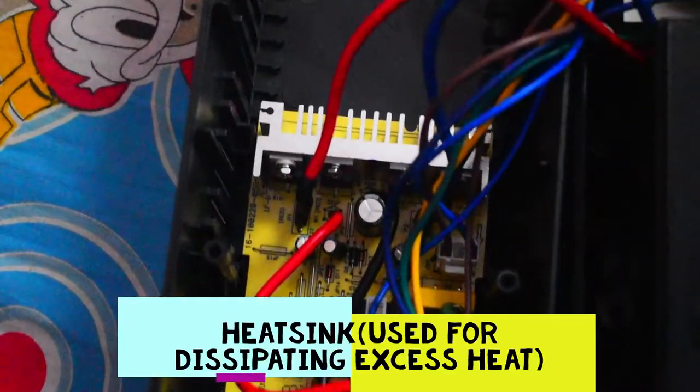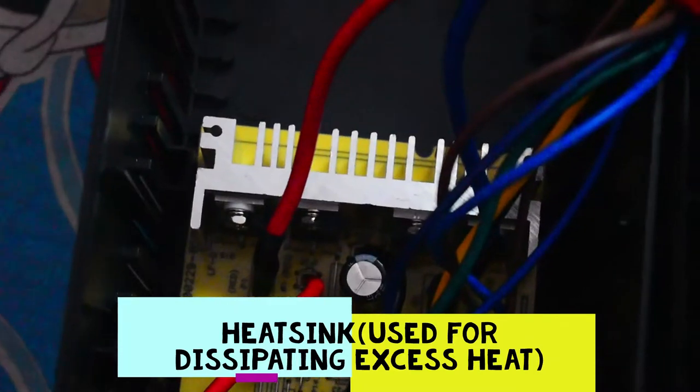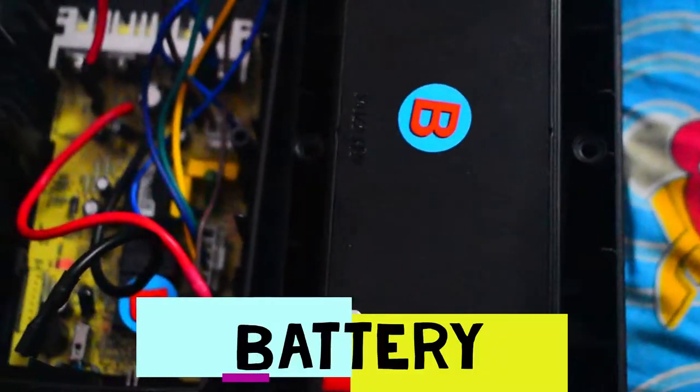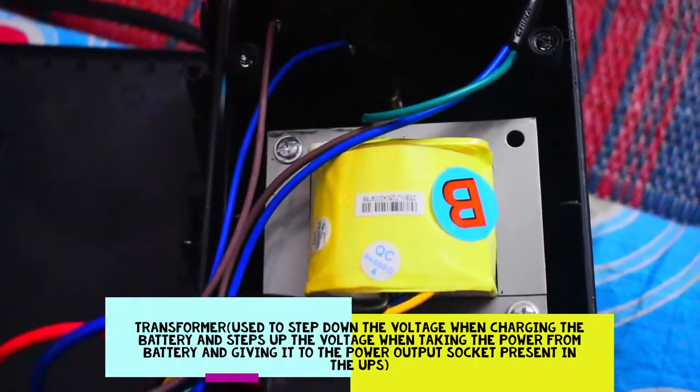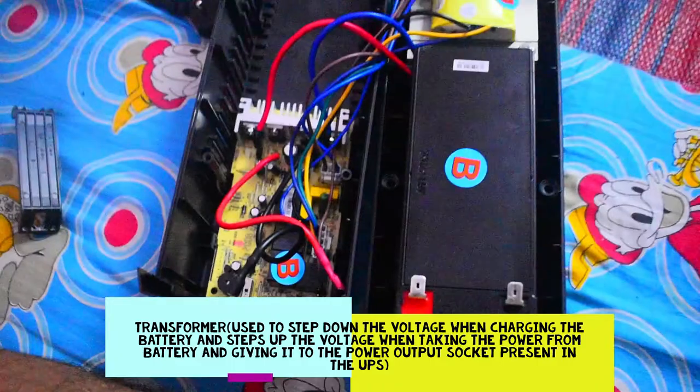PCB. This is the heatsink. Battery. Transformer. That's it.